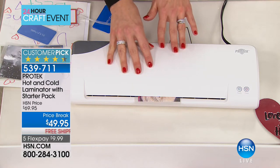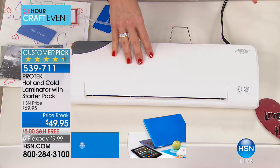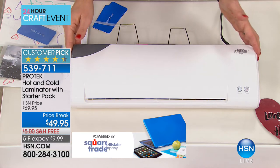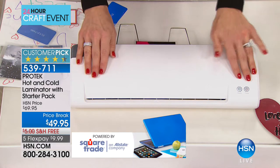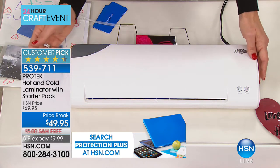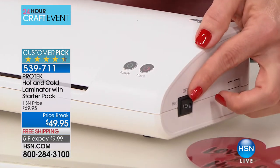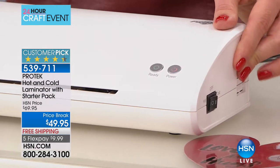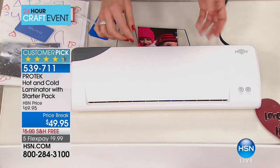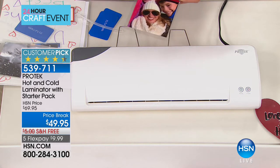It's very lightweight — it only weighs less than 4 pounds, so you can really take this anywhere. Maybe you're a Girl Scout troop leader and you want to have it for different activities. At home, it doesn't take up a lot of space. You have your power button, and then your hot and cold switch on the side. You'll use hot a lot for everyday laminating; cold you'll use for more delicate things — older photos, things you don't want to expose to heat.